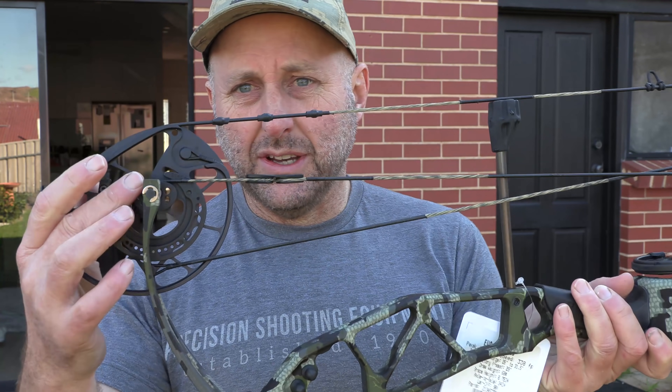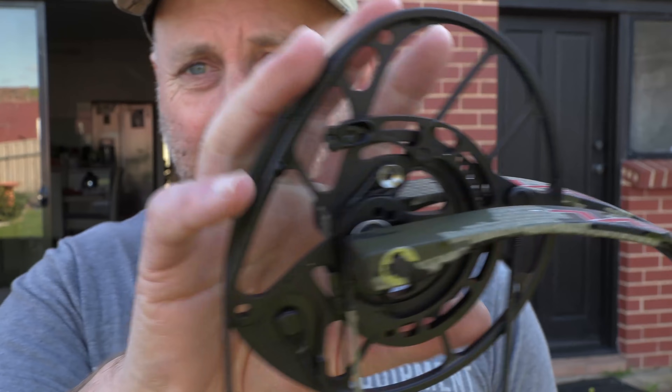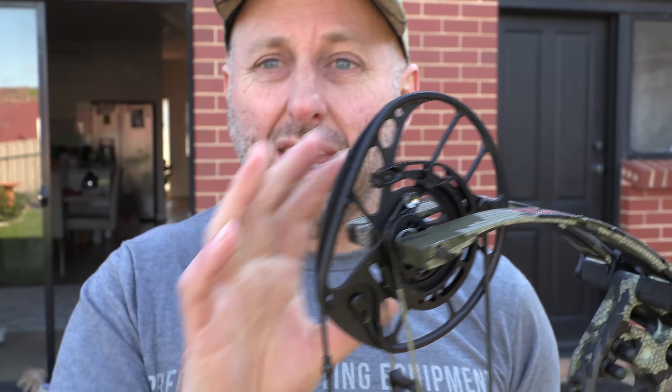The EVL 34 is 34 inches axle-to-axle. It can be used for target shooting or 3D shooting. Brace height is a little bit under 7 inches. IBO speed of 338 with the EC cam, which is the bigger cam, going from 26 to 31 inches draw length. It also comes in the smaller SE cam — the cam you'll see on target bows — which goes to about 30 inches and is 2 feet per second faster.